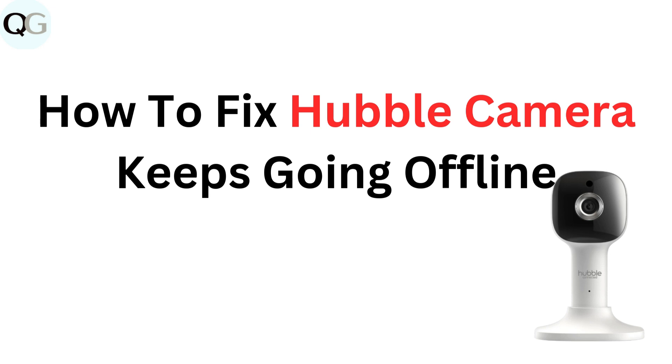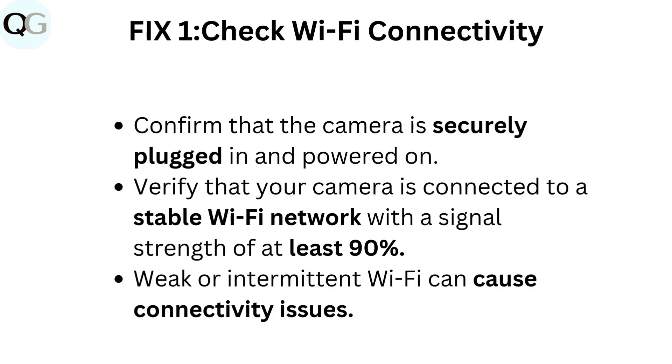How to fix Hubble camera keeps going offline. Fix one: check Wi-Fi connectivity. Confirm that the camera is securely plugged in and powered on. Verify that your camera is connected to a stable Wi-Fi network with a signal strength of at least 90%. Weak or intermittent Wi-Fi can cause connectivity issues.